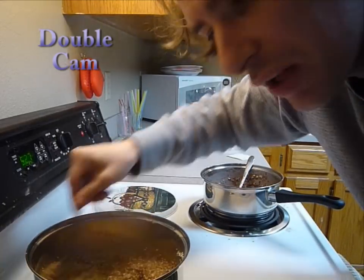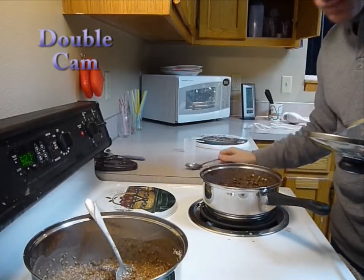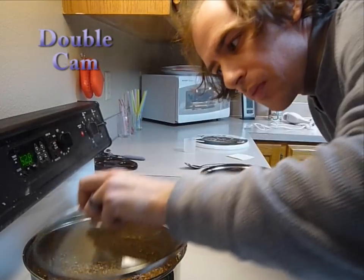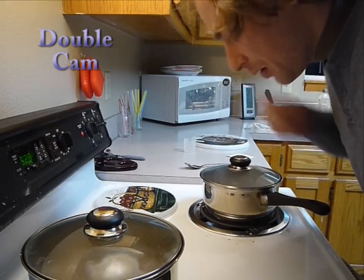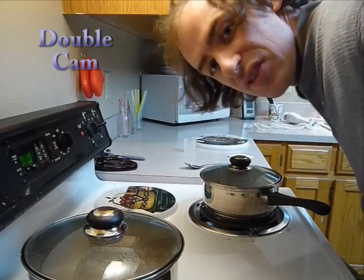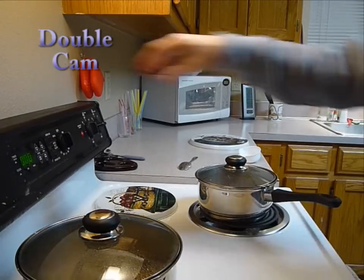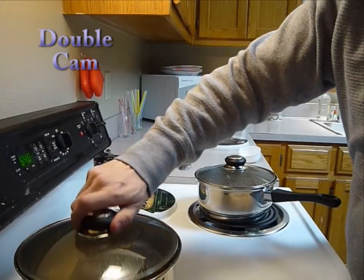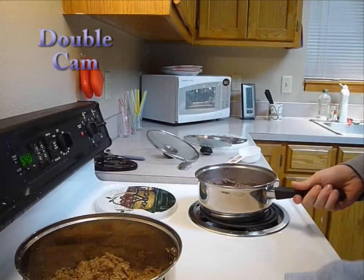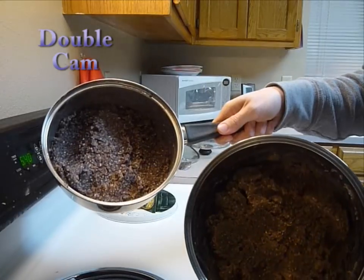It should be starting to get relatively thick. Once it's well stirred, cover both pans and let sit for about ten minutes, stirring occasionally. At the end of the ten minutes, take the lids off, remove them from the heat, and let sit for a while. They are going to look something like that.